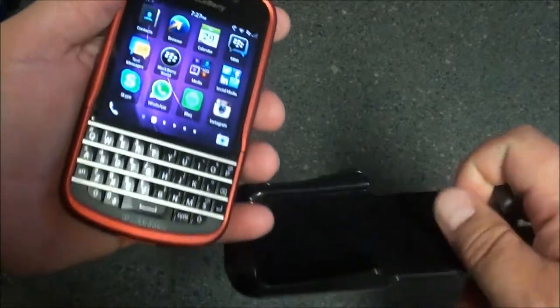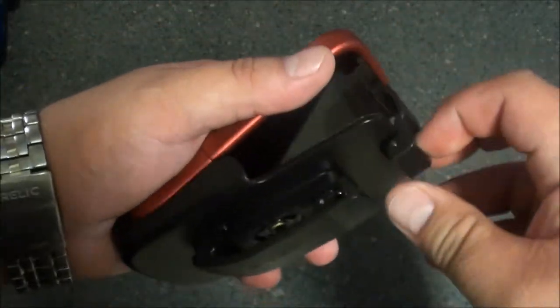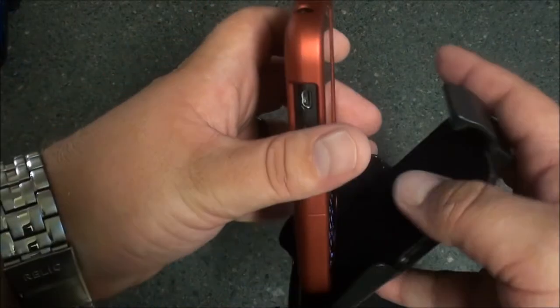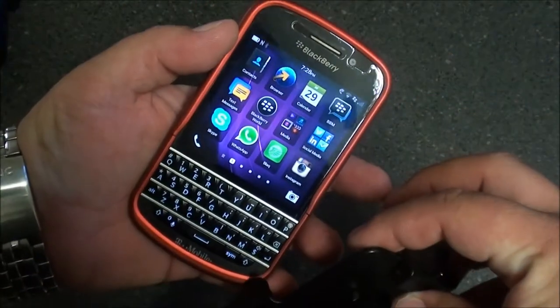As you take it out of the holster, the screen comes on. If you put it back in and it turns off, it will automatically turn off due to the magnet inside the holster. So it does offer battery saving technology right there.